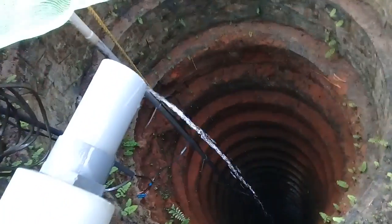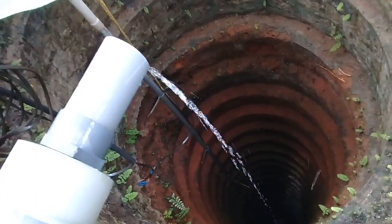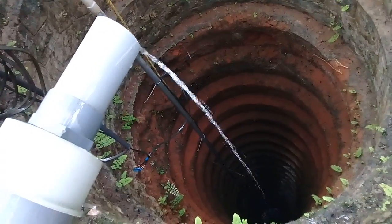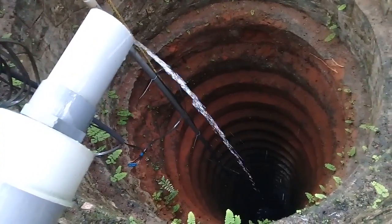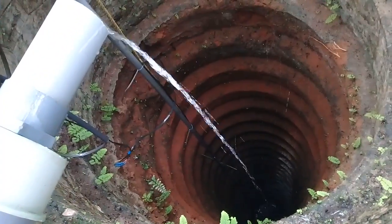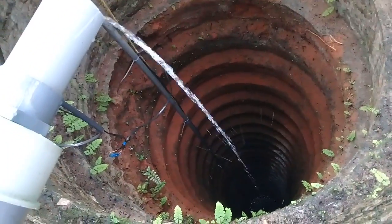This well is too deep, that's the reason we have kept a longer one. If you need, you can keep connecting oars in this so that the water doesn't fall on the sides of the well and you get clear water.